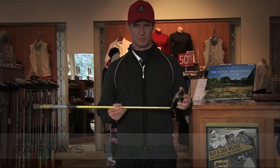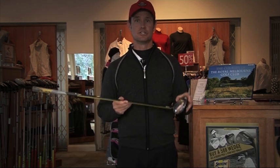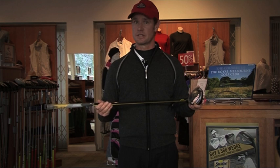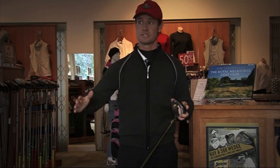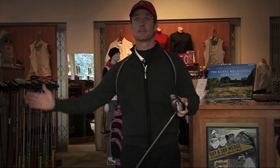Today we're going to road test the Gyro Swing from Skills Golf. Inside this club head is a gyro that spins at 20,000 rpm. What it's designed to do is, once it gets started, it helps you keep the club on plane and really starts to show you and makes you feel when the club isn't swinging on the correct plane.